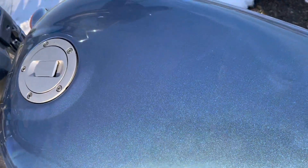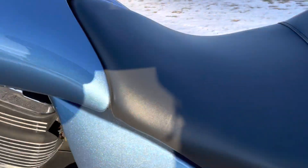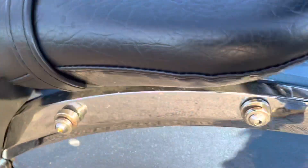Look at that — up on the tank, that beautiful blue finish. Come around here to the side cover and the rear fender.